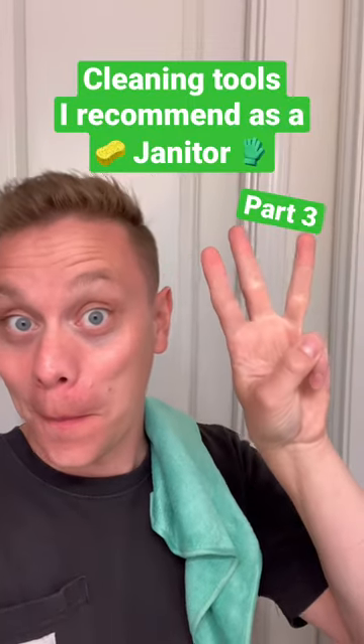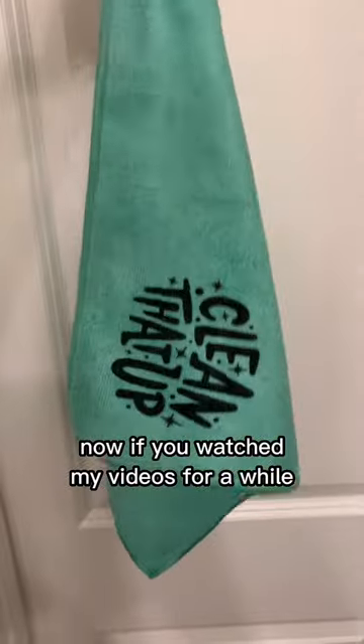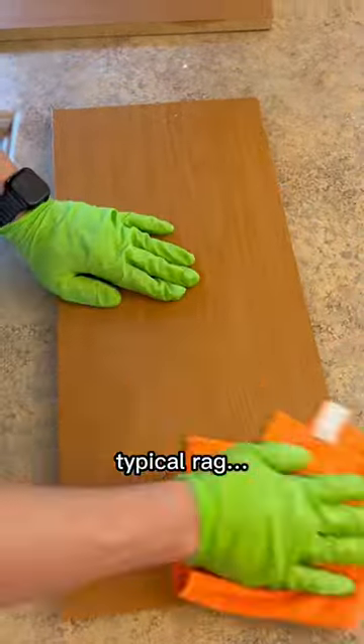Cleaning tools I recommend as a janitor, part three: the microfiber towel. If you've watched my videos for a while, you know I absolutely love these — and these aren't just your normal typical rag.